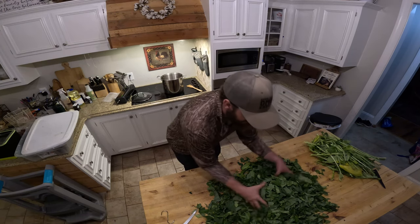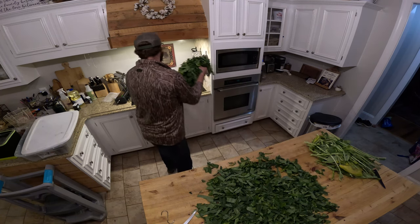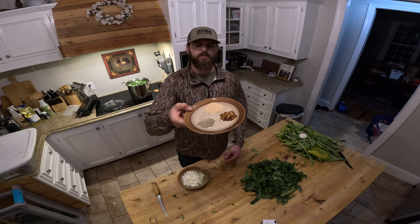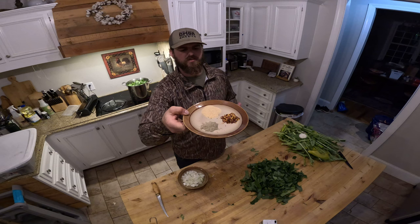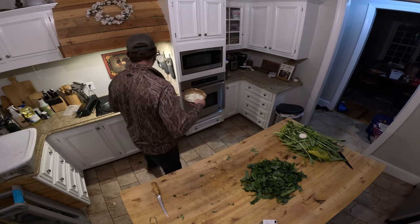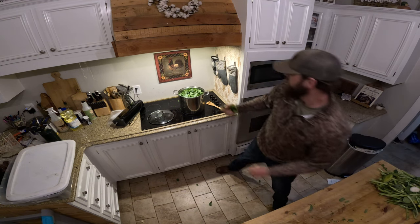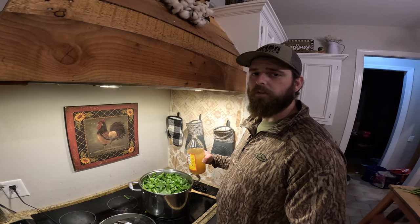The pot has been simmering for about an hour, so I'm going to take all of these greens, stuff as many as I can in there. I packed it to the brim and all of this is going to wilt a little bit. While it wilts down just a touch, I'm going to add two Vidalia onions and I have on a plate about a tablespoon of garlic powder, two teaspoons of black pepper, and two teaspoons of crushed red pepper. I don't measure anything — I think it looks good. We're going to add it to the pot and then add more collards. Let that simmer for about two hours and you're good to eat. And don't forget a splash of vinegar.